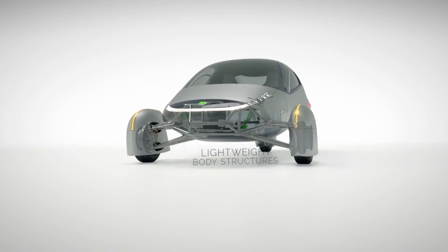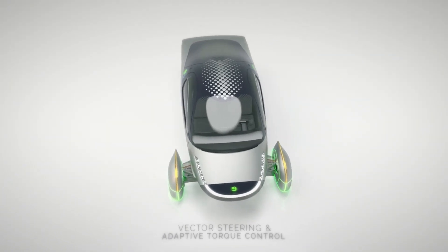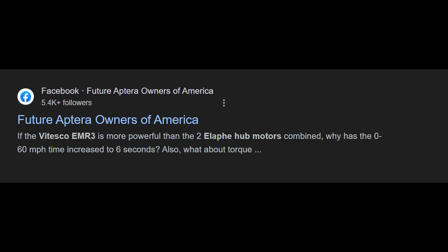Will Aptera's new EMR-3 motor design outperform the original Elaf Motors hub? Someone left a Facebook comment asking: if the Vitesco EMR-3 is more powerful than the two Elaf hub motors combined, why has the 0-60 mph time increased to 6 seconds? Also, what about torque? Stay tuned as we break it down.